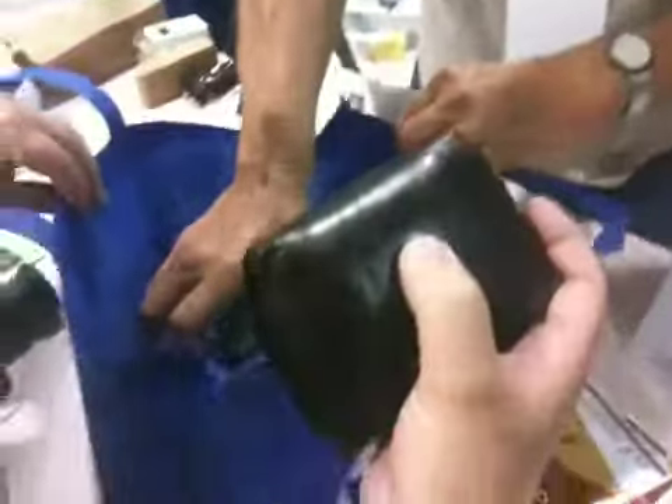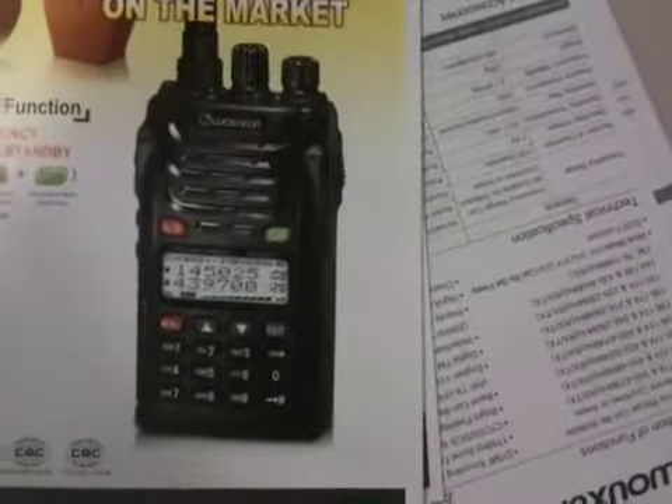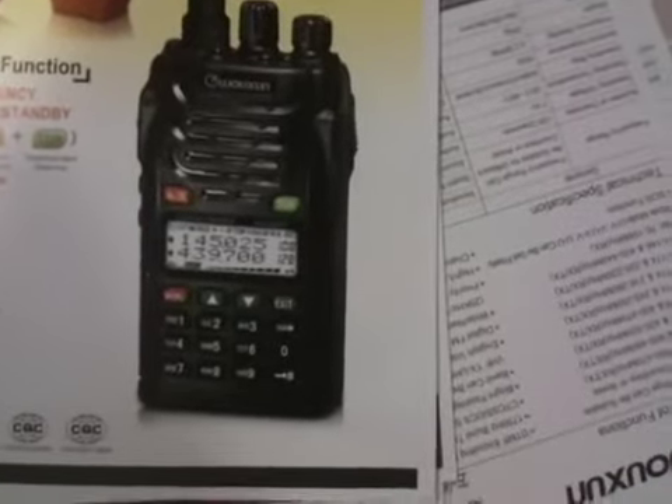There's the box it came in. It's a AA adapter, and here's the brochure. It says here something very interesting — it says frequency range can be suitable for different countries or areas.